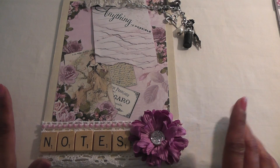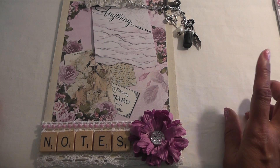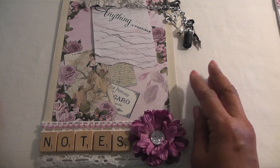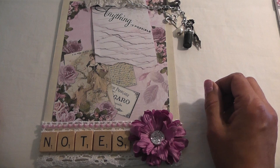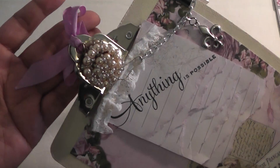Twice. And then I added some off-white paint. Grabbed my Tim Holtz Milled Lavender Distress Ink because it went perfect with this paper. And I just distressed all the way around the edges of my clipboard. I left the clip bare because I have a lot of silver embellishments here, and I just like the way it looks, so I didn't bother to paint it.